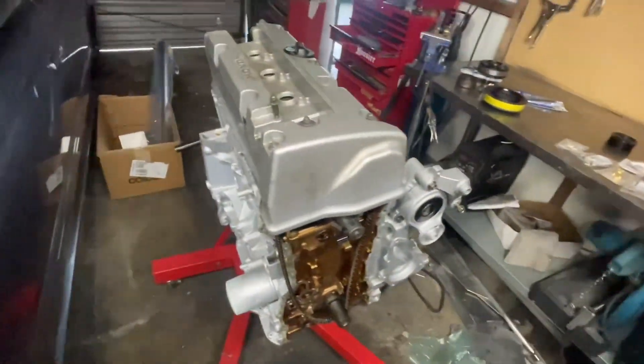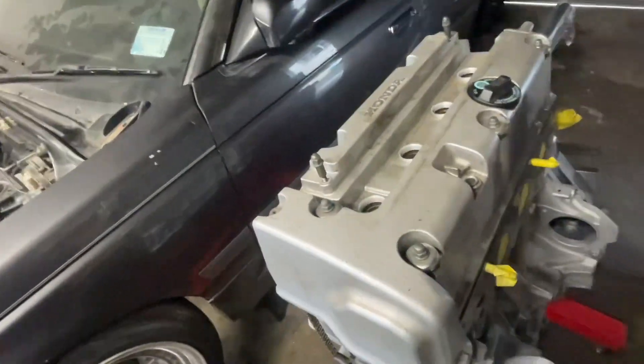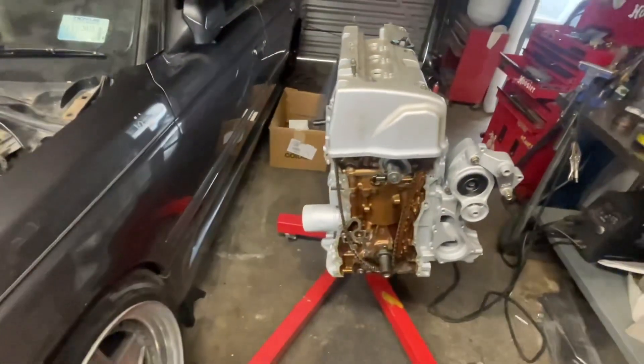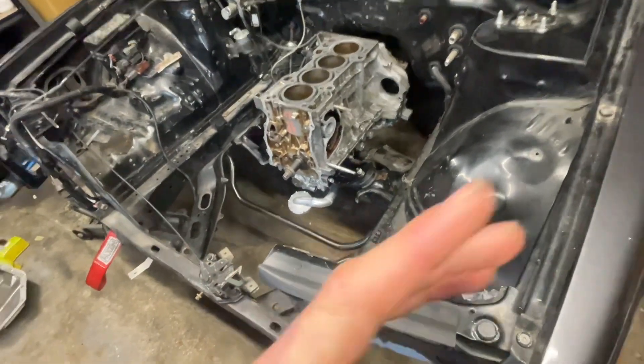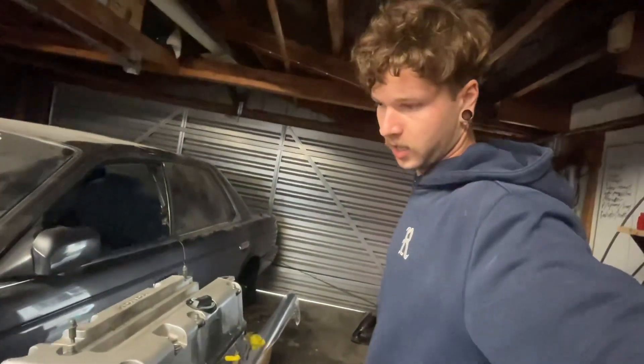We'll get into putting that together today and try to get this more or less put together. I've got to weld on some AN fittings and figure that out, but we'll try to get the rest of the motor together. Then hopefully soon I'll have my next-generation sump finished and get that on. Yeah, slow progress but it's kind of difficult so doing the best I can.